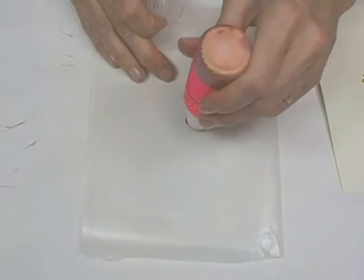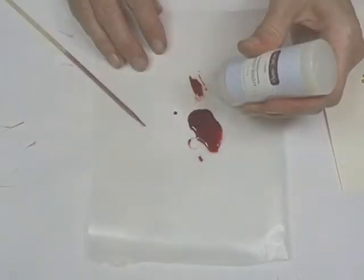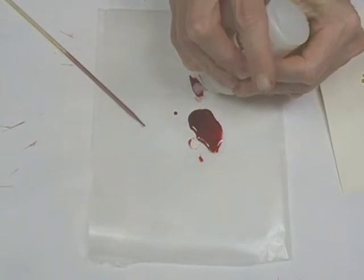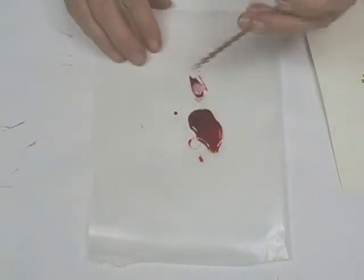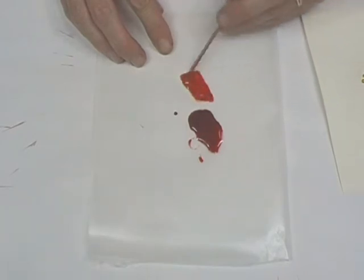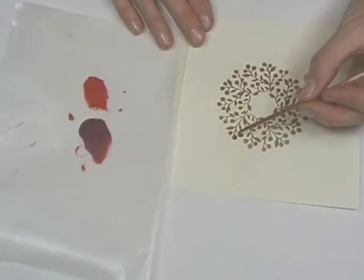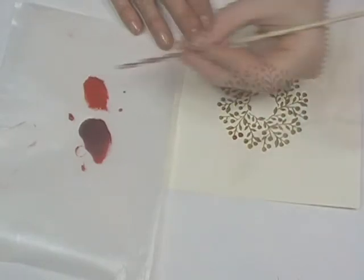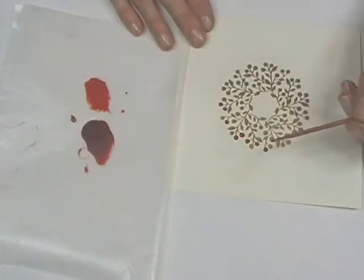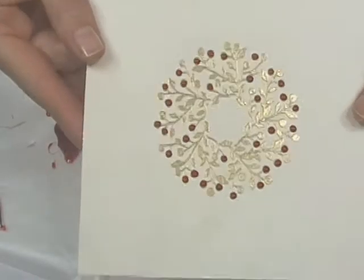On a piece of waxed paper, dab or spray a puddle of Starburst Stain. Mix liquid glass or any dimensional glaze with the stain — a 50/50 mix is a good ratio. Use a toothpick or paintbrush to apply; I'm using a bamboo skewer — it's like a toothpick super-sized. If you use a paintbrush, take care to wash it thoroughly after use. Allow the dots to dry 30 minutes or more for a shiny dimensional accent.